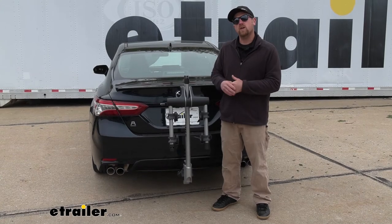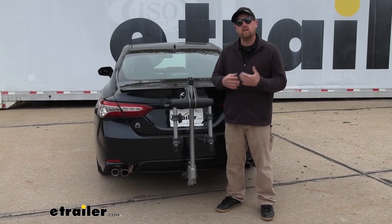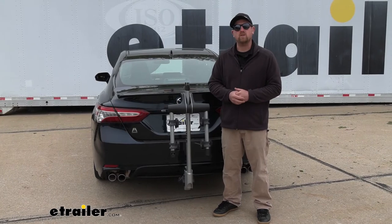Overall, a really functional and long-lasting bike rack that in my opinion is going to look really sharp on the back of the Camry.